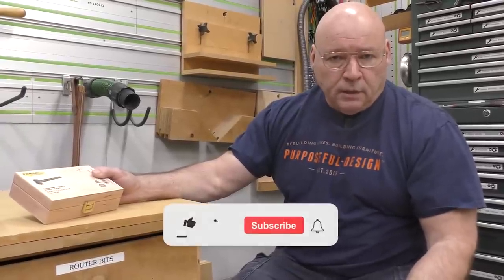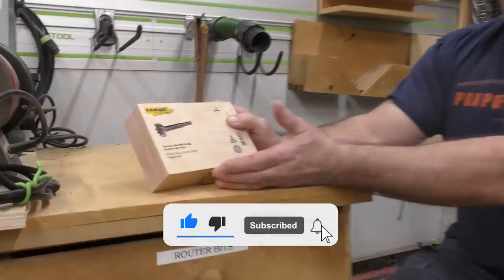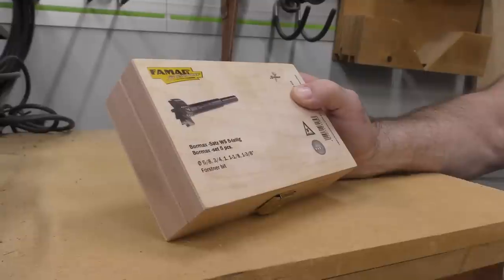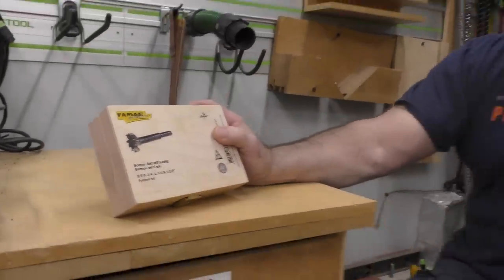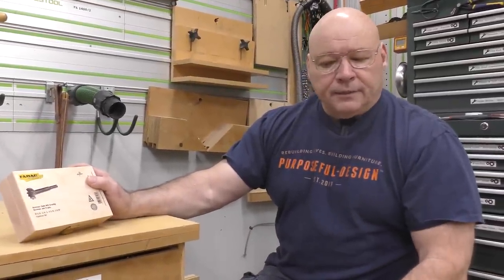I've been seeing all over the internet, all over the YouTubes, and all over the Googles this new bit that came out. It's by a company called FanMag and they're called Bormax Bits. My buddy Jason Bent on Bent's Woodworking did a video on it and I said, I got to try these.